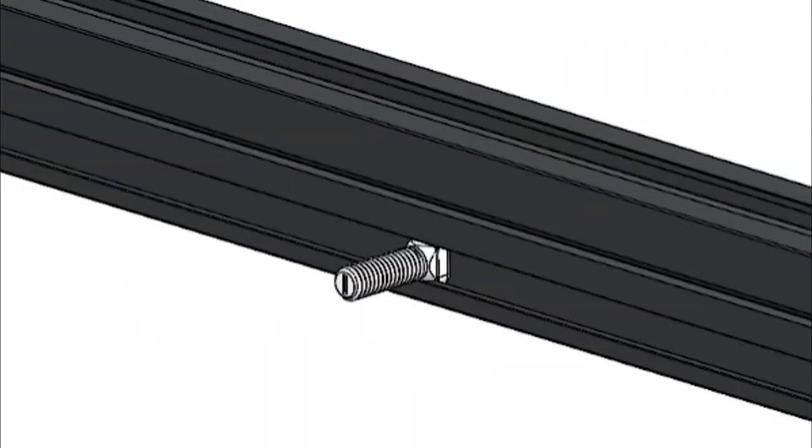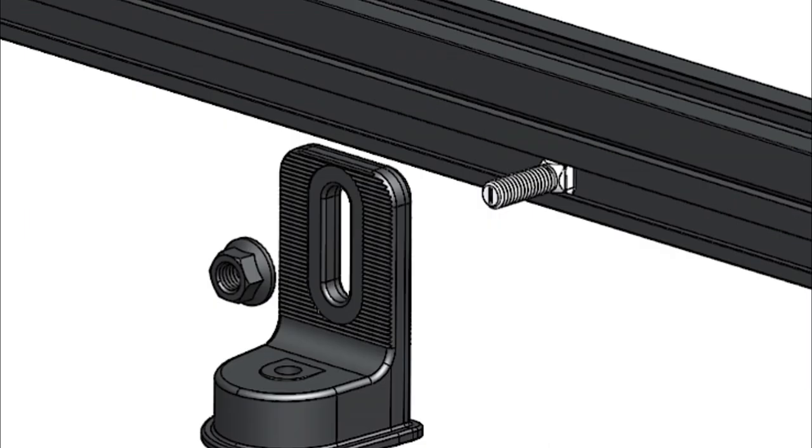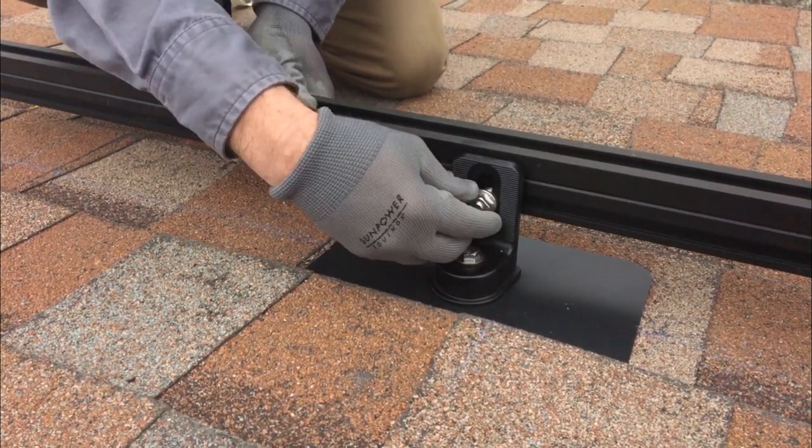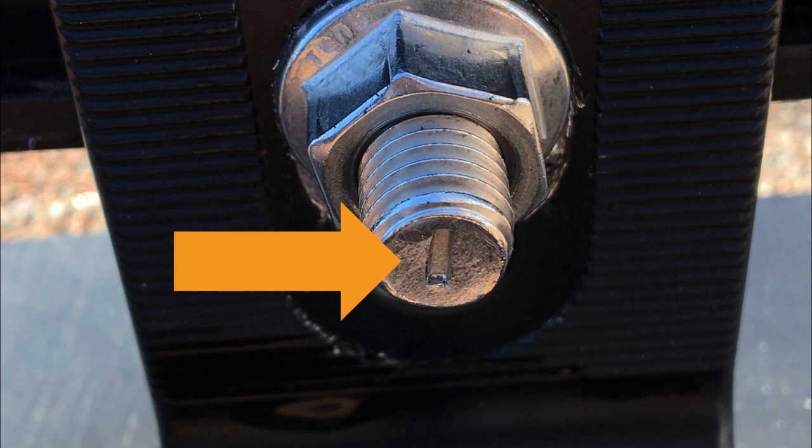Insert the T-bolt into the side channel of the rail, twist it 90 degrees to the right, and fit the exposed bolt through the slot in the L-foot. Then finger tighten the nut onto the T-bolt. The T-bolts have marks on the heads to show that the back of the bolt is in the correct position.